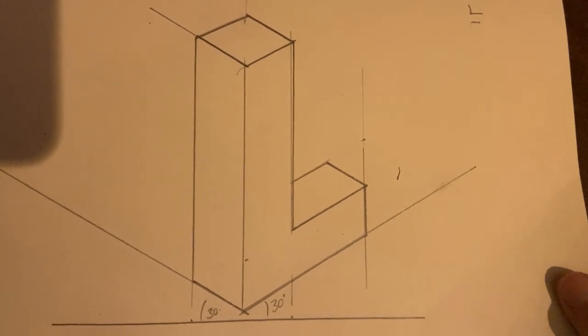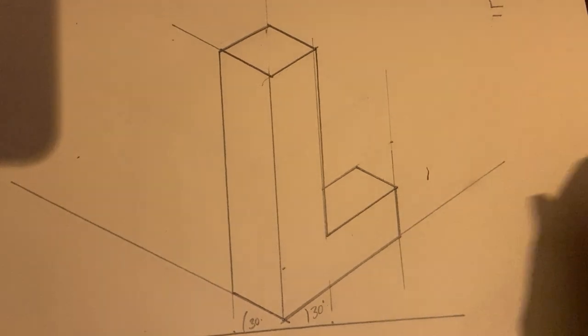Hey everyone, so in this video I'm going to show you how to draw an isometric L shape like this.